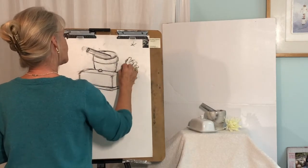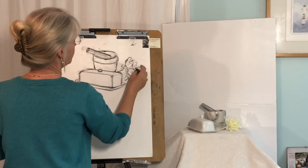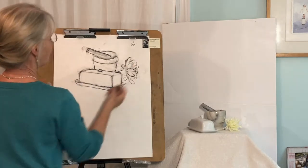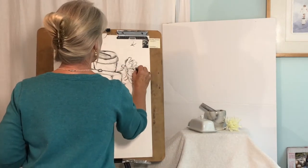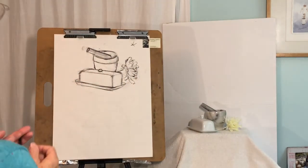Another thing you can do with an eraser besides just correcting mistakes is kind of draw with it — I'm doing a negative drawing now. I'm lifting elements out, which is what we call drawing negatively, just to pull it and make it a little more interesting.